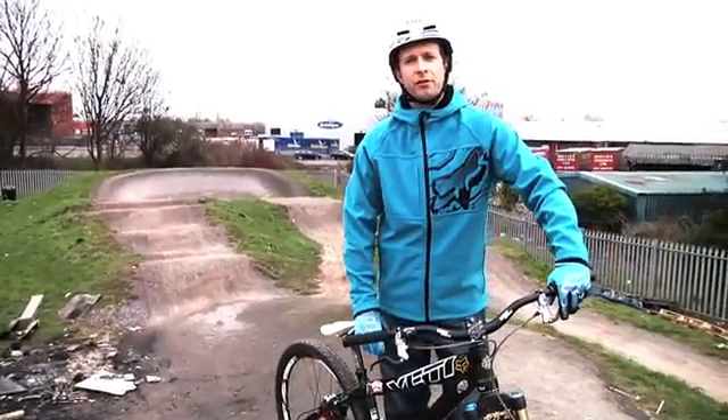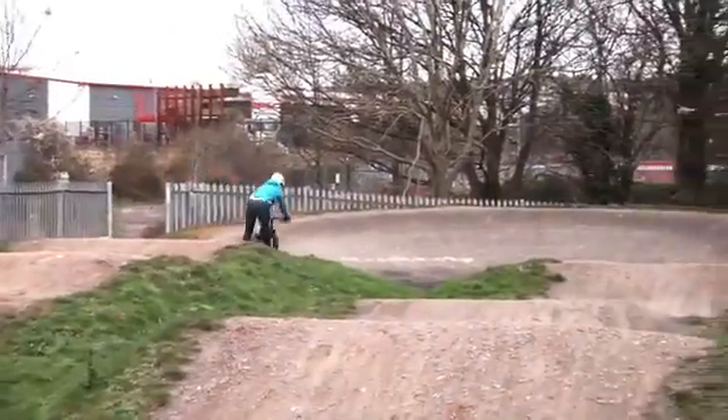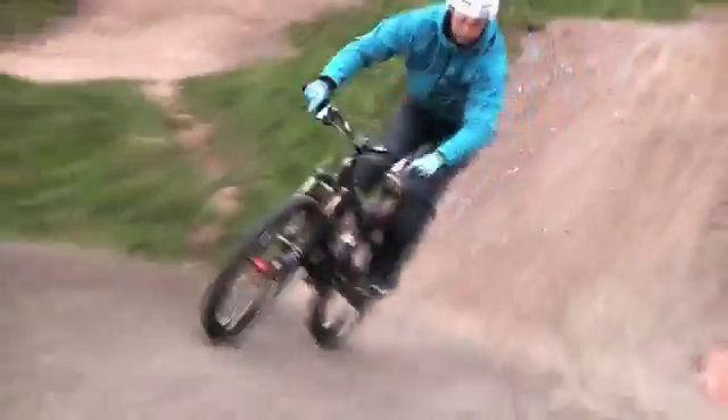Hey Bike Radar, my name is Scott Beaumont. I ride for Yeti Cycles and we're going to give you some tips, help, and advice on how to ride pump tracks, how to have fun on them, and how to get the most out of pump tracks for when you're riding normal trails, downhill, or freeride tracks.